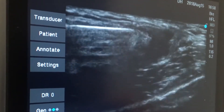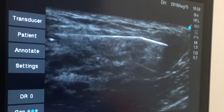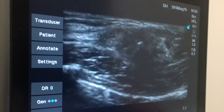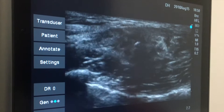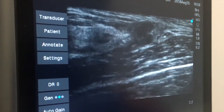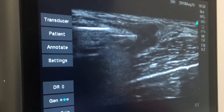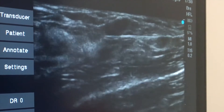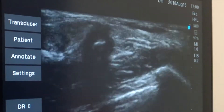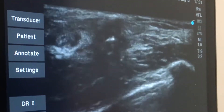Now you see the cryoprobe appearing as a white line entering the dark cancer from the left. From a different angle you can see the cryoprobe appearing as a white dot at the center of the cancer. Fast forwarding a bit, here you see the cryoprobe as a white line fully penetrating the dark cancer, and again from a different angle appearing as a white dot at the center of a dark cancer.